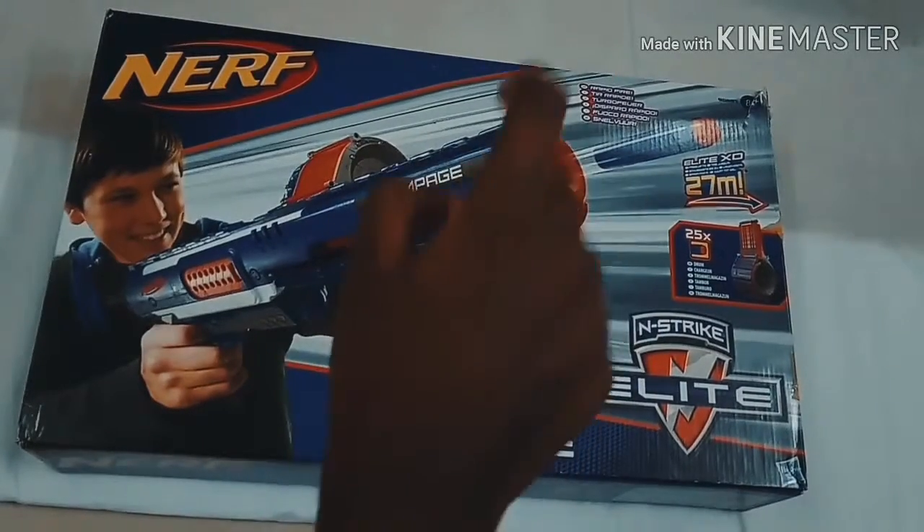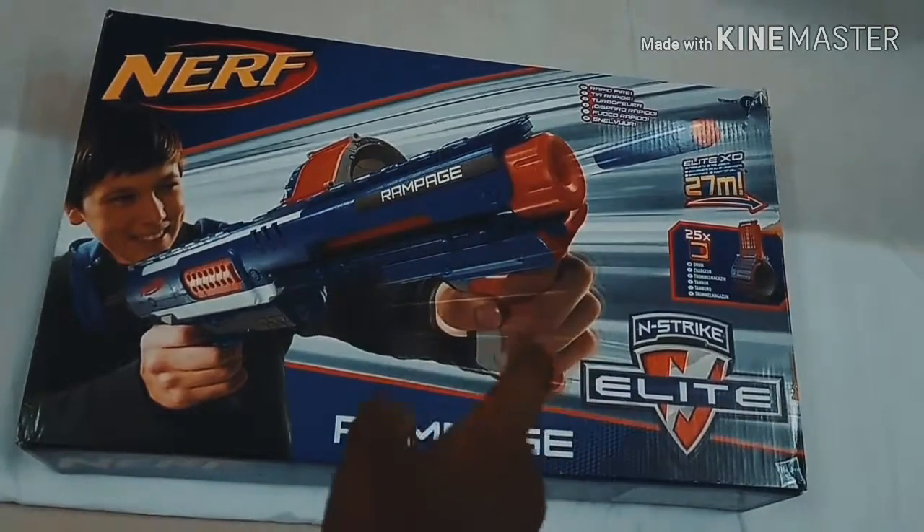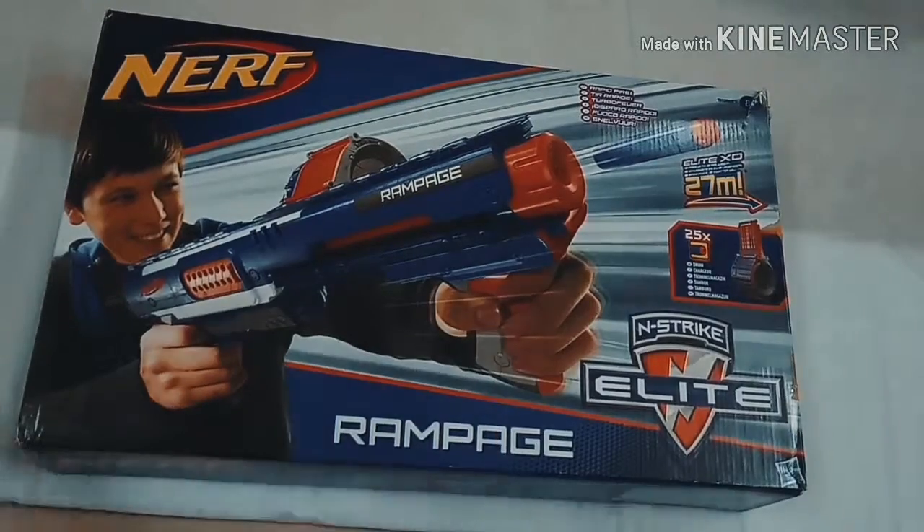First today I'm gonna unbox and review the new Nerf Alight Rampage Ride. So let's begin with the unboxing.